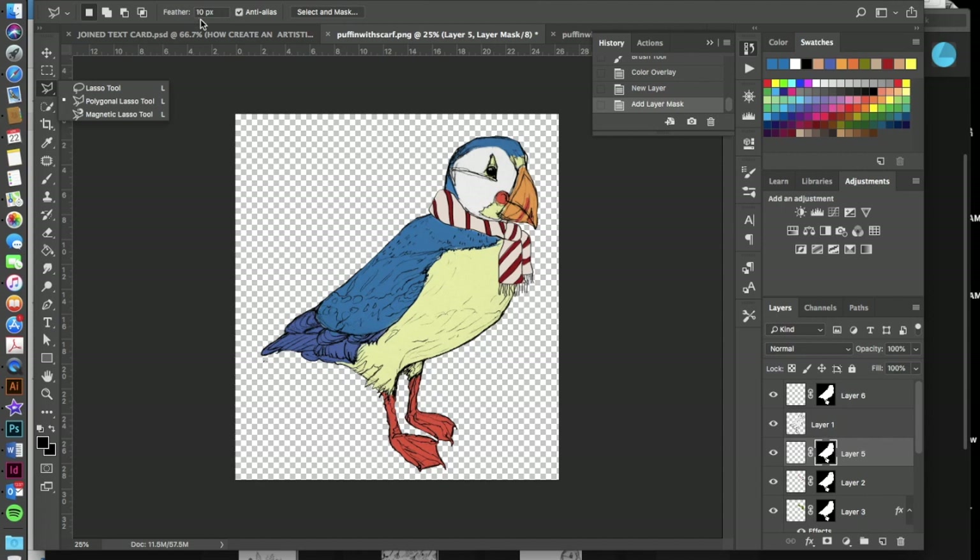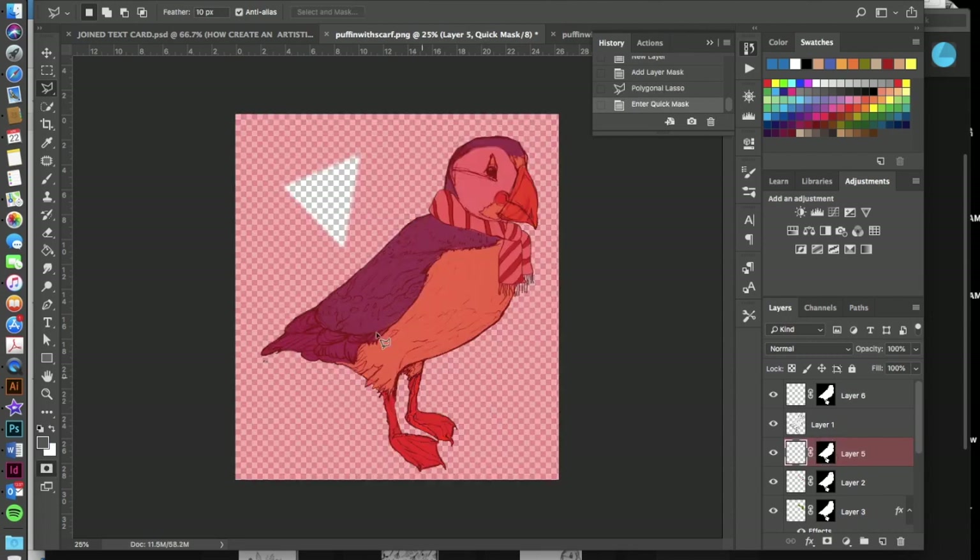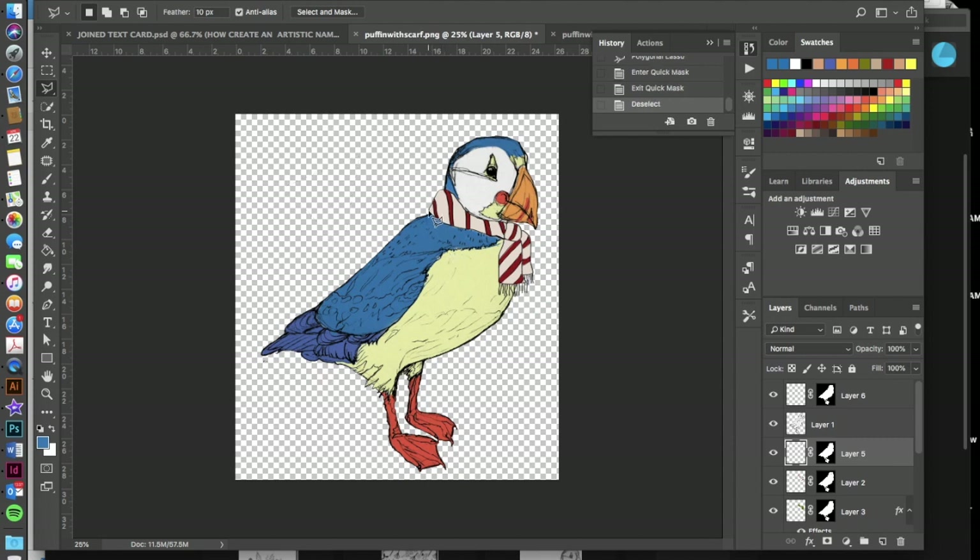To create shadows, go to the Polygonal Lasso tool. Set the Feather value to 10 pixels — yours may default to zero. Draw a triangle selection with the lasso, then hit Q to enter Quick Mask mode and check your feathering. You should see a soft edge, which is exactly what we want — soft shadows without harsh lines. Hit Q again and Command+D to deselect.